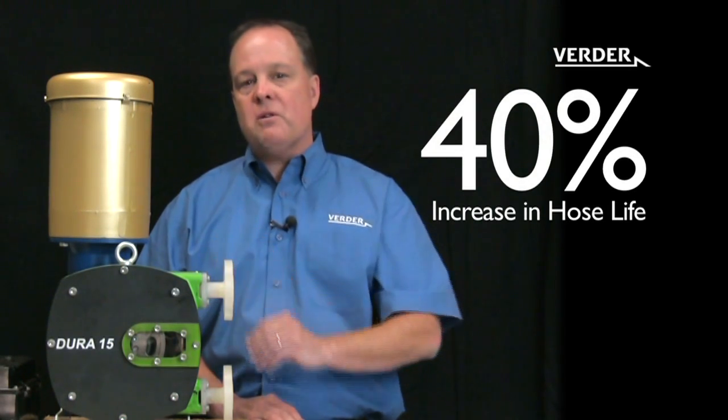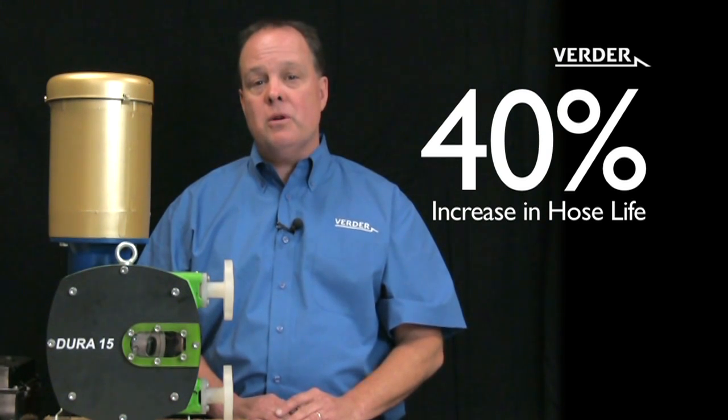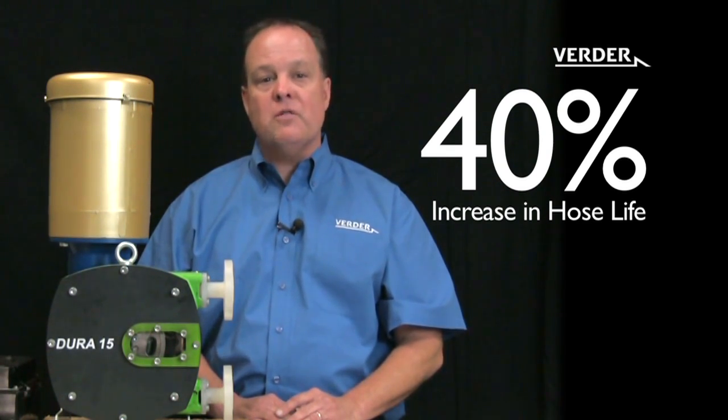It's always better to under promise and over deliver. At Vertor, we guarantee a 40 percent increase in hose life, but field testing indicates a 200 to 300 percent increase in life is very possible.